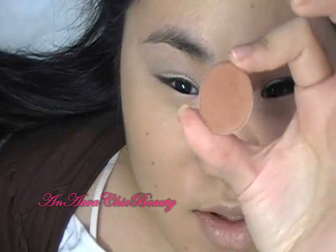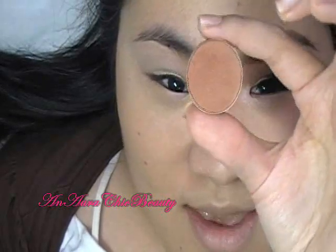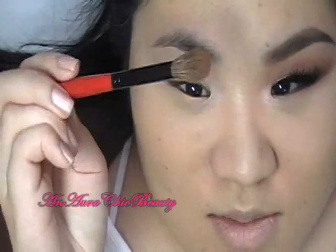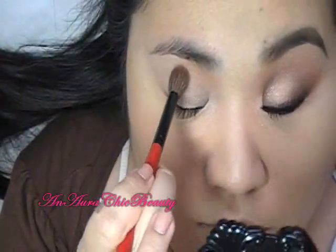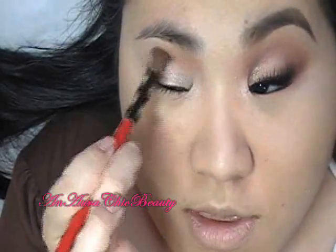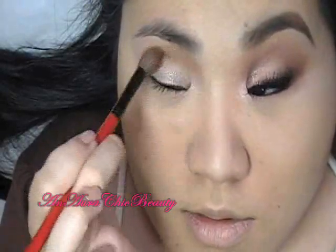Then I'm going to contour my crease using a matte texture eyeshadow. It's similar to soft brown but a little bit darker, with a satin finish and a little bit more of an orangey, warm brown. I'm going to use the Smashbox number 10 brush — it's a fluffy crease brush. I'm going to place it in the center of my crease and just blend it back and forth, concentrating a little bit more on the inner corner and blending it downwards.